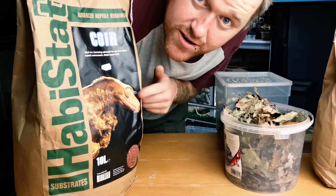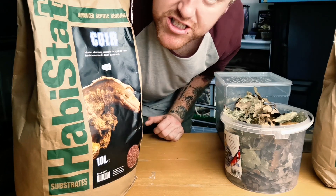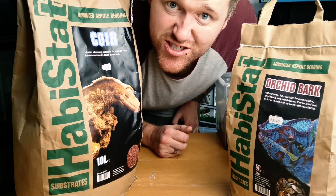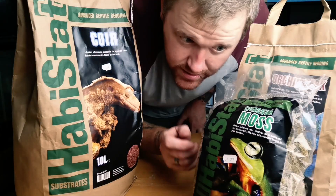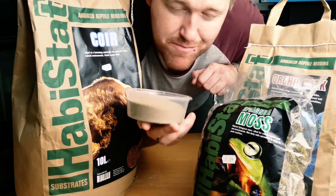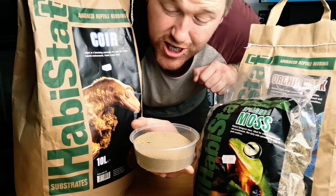Now we're going to talk about the details of everything that's going to be needed. Number one: CocoCore. You can get it in the brick, you can get it in the bags. This is the Habistat version. I've also gone for some orchid bark, just because it's something that's going to add that little bit of structure to the substrate. We've got a bit of sphagnum moss and a bit of sand as well — that's for the very bottom layer, because it helps with the drainage of the actual moisture going through the substrate.